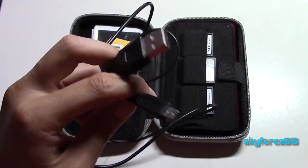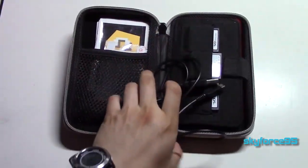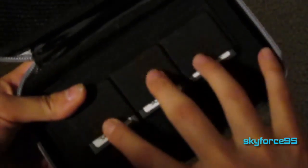Overall, I like the design. The extra drop protection from being a hard case is very nice. I also like the mesh pocket — it's pretty large. Unfortunately, it's not large enough to hold the charger that originally came with the 3DS. However, I did buy a separate USB charging cable, so I was able to charge it using my computer, and that definitely fits in the pocket.